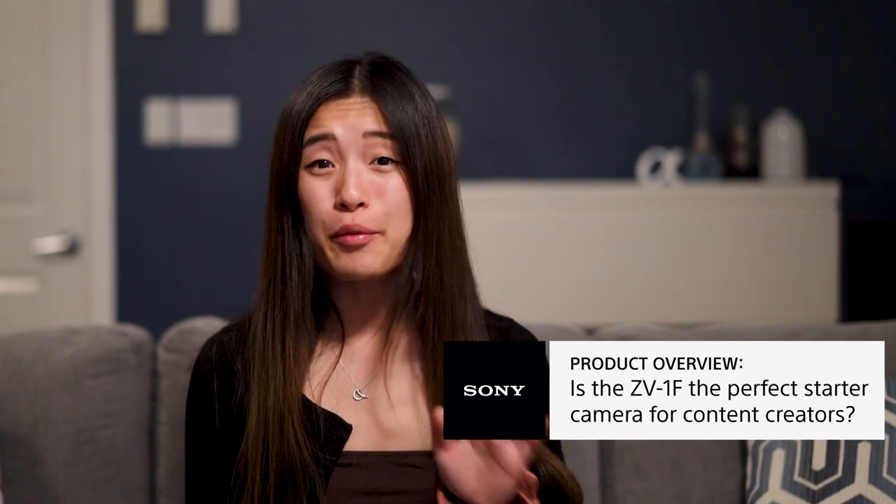The quality of your video is so important when you're creating content. Even though the cameras in our phones are always improving, the results could be better. If you want your content to look as great as the pro vloggers that you see, you're going to need this right here.